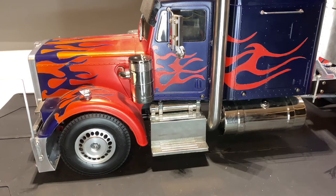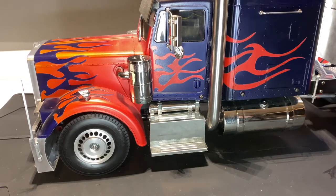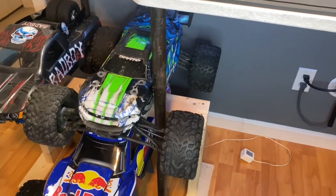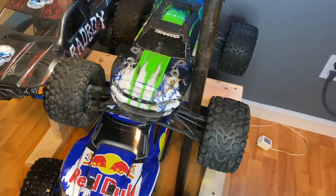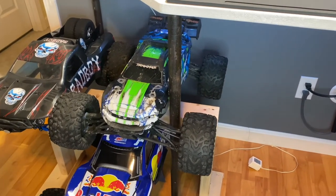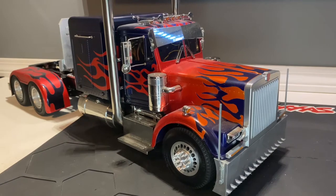We also ripped the Traxxas 4x4 Rustler VXL 3S around my job site — we had some fun, blew a tire off, and did some donuts. That will be in the description box down below. We also just got a Traxxas E-Revo 2.0 — I picked it up from my buddy Kenny. Shout out to Kenny — this thing will be used all the time. Now let's get back into Optimus Prime.